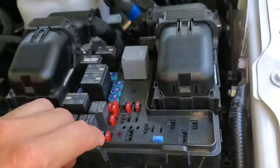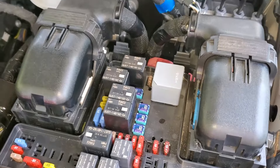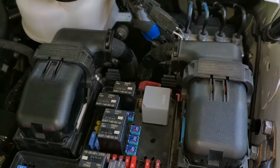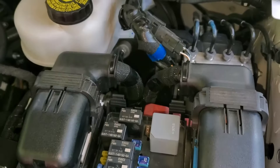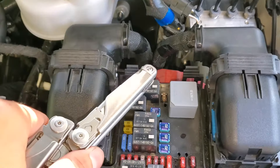The starter relay is going to be this one right here. It is computer controlled — the computer detects when you're trying to start the car, and it will run through its anti-theft check. If you pass, then it will engage this relay.